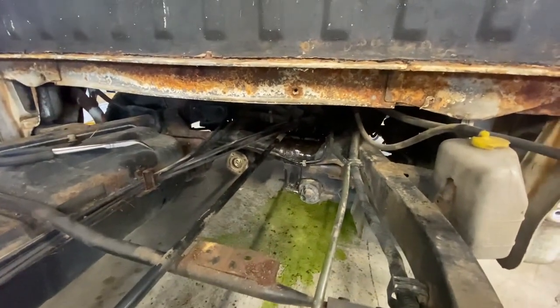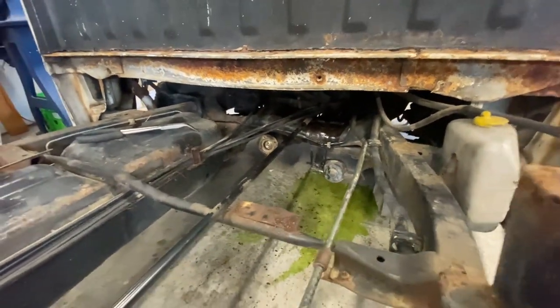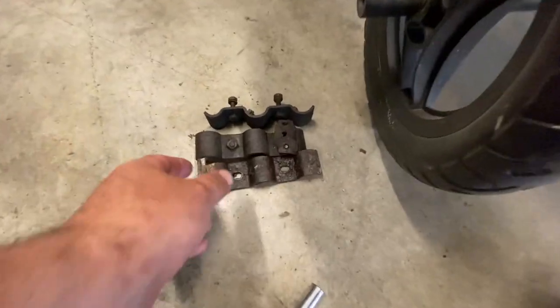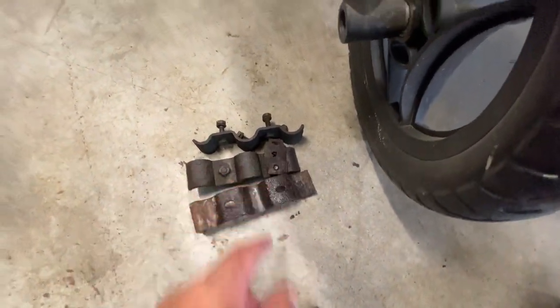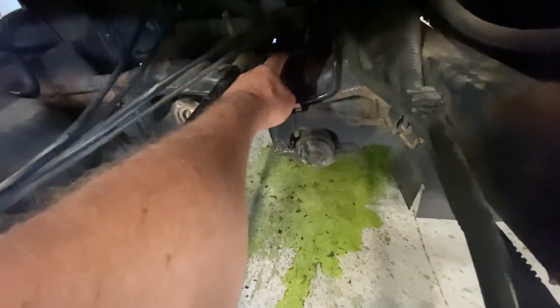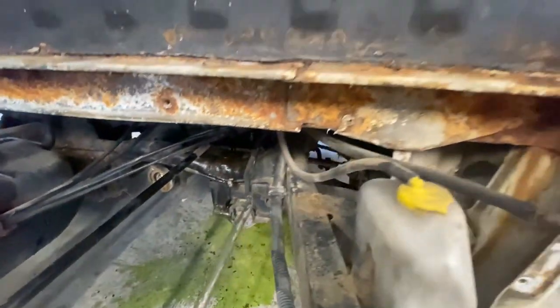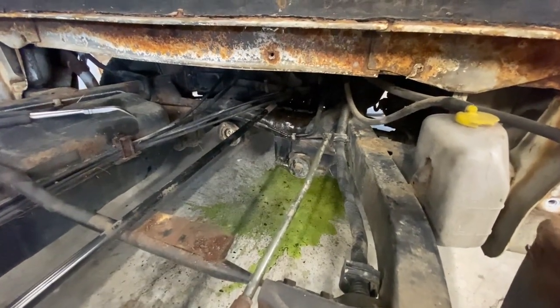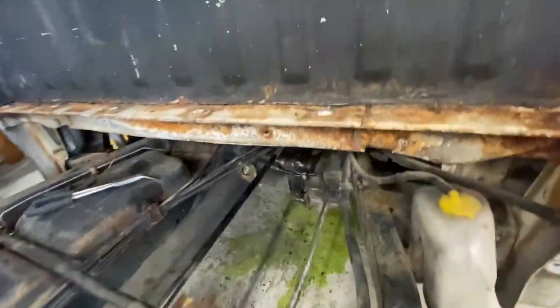I got those pipes out — not an easy task. They're in a pretty tough spot. The one bracket I removed, I actually did break another bolt off. I don't know how I'm going to get that one replaced. I may just end up using one bolt to hold that clamp on, because honestly that's going to be a real pain. But over to the pipes...